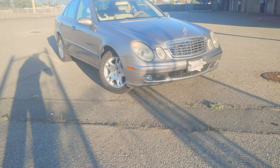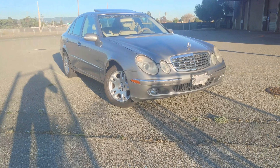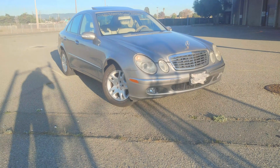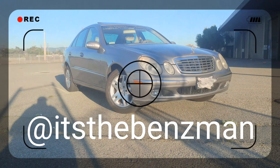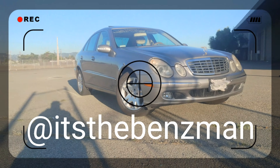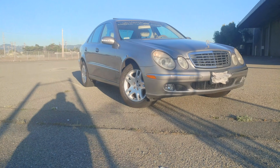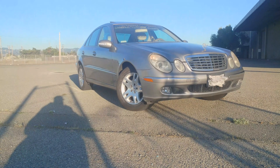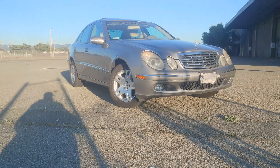Hey, what's up YouTube, it's 3D the rap star aka the Benz Man. Make sure you follow me on my new Instagram, that is 'the Benz Man' — I-T-S-T-H-E-B-E-N-Z-M-A-N. We're going to go ahead and get some angles, but before we do that I want to welcome the E320 Mercedes-Benz to the YouTube channel. Now let's get some angles.